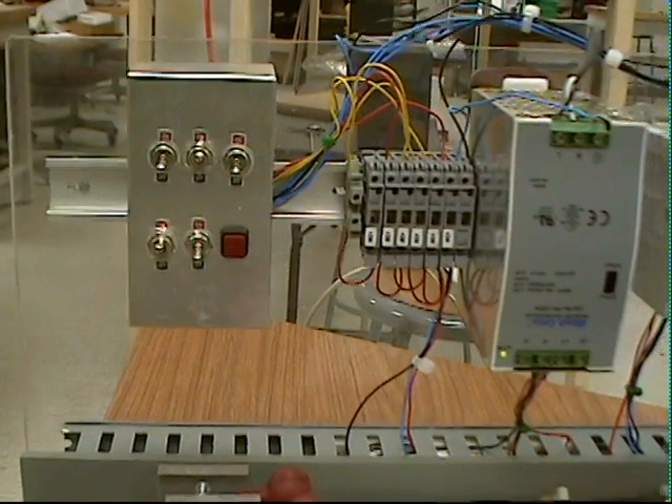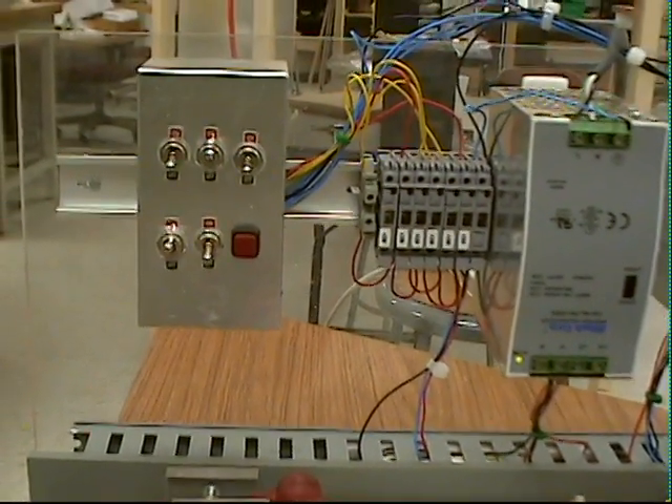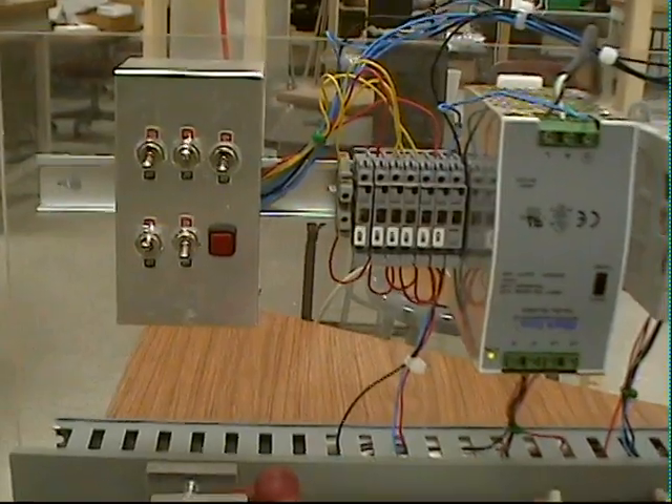The bottom two switches control how fast that program is being read through. The red push button switch is a real-time pause, which we'll demonstrate.